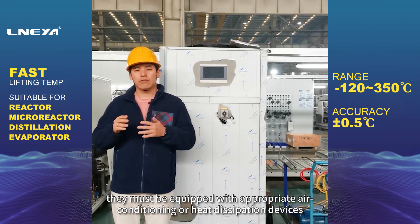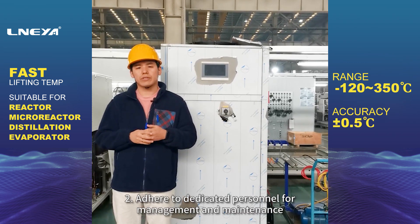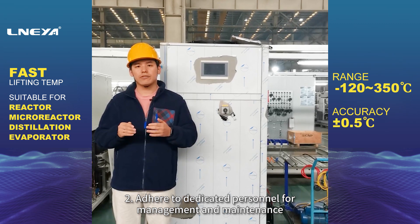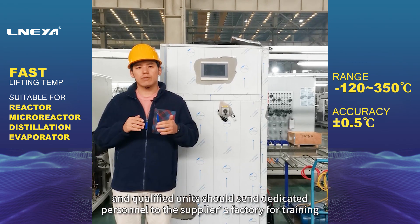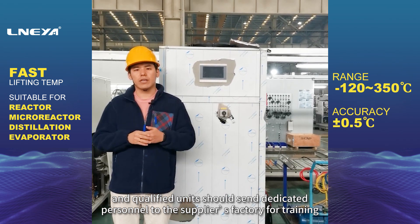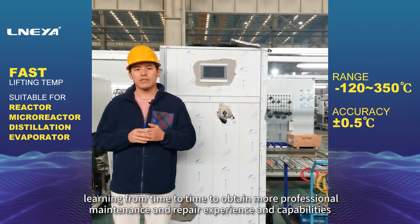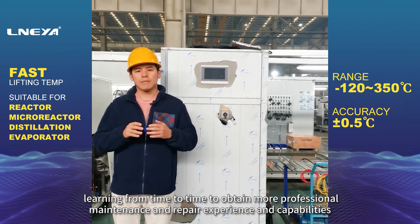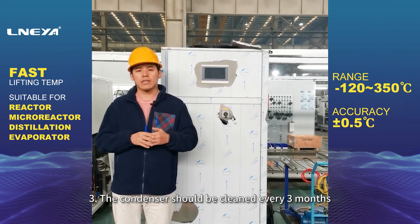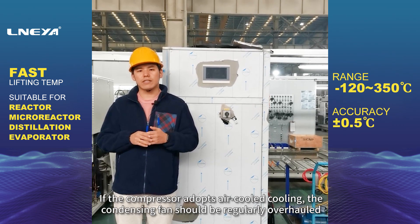2. Adhere to dedicated personnel for management and maintenance. Qualified units should send dedicated personnel to the supplier's factory for training and learning in order to obtain more professional maintenance and repair experience and capabilities.